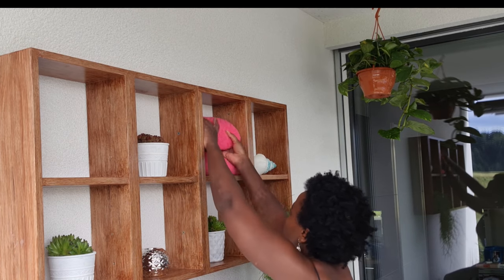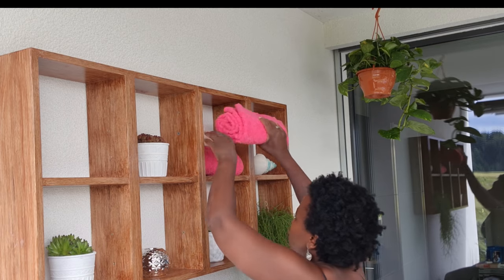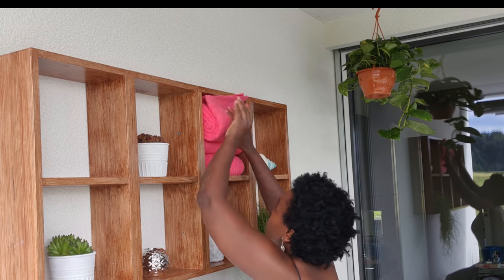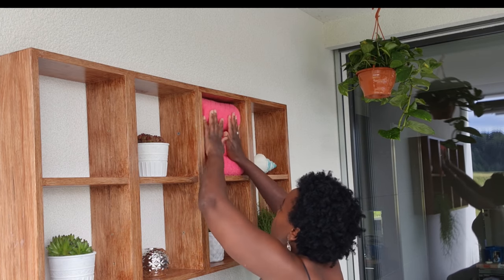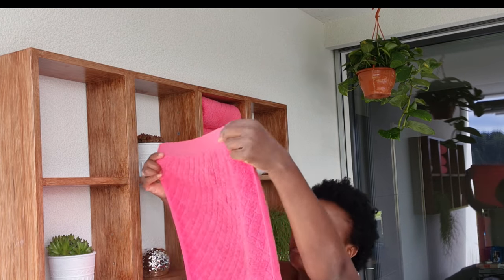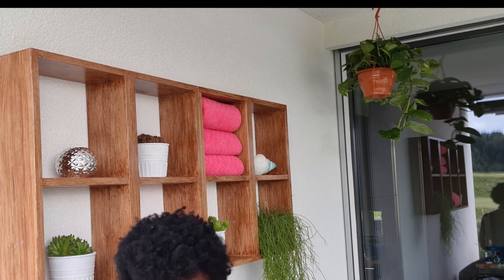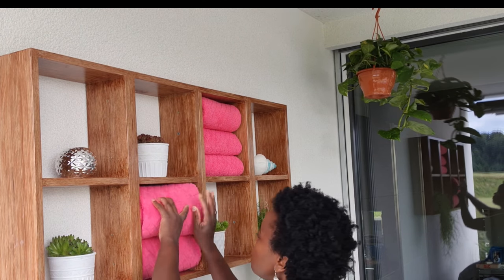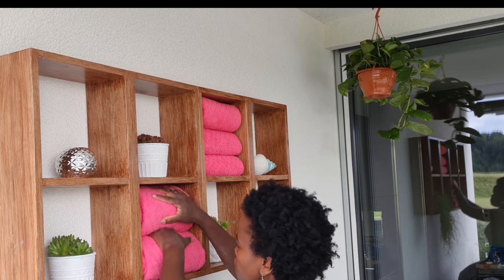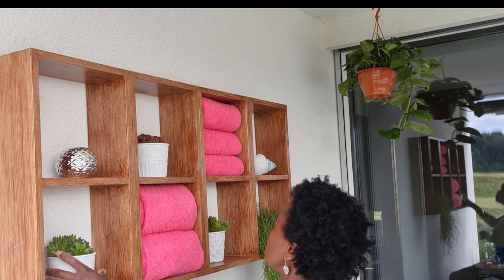I was trying to achieve a spa feeling. I needed to have some towels because we kept going to the jacuzzi and coming out with towels and dropping them all over. So I just wanted a place where you can grab your towel, dry yourself, go to the bathroom, take a shower, and hang the towels outside to dry or reuse them. I particularly love pink — I just find it brings that brightness in.